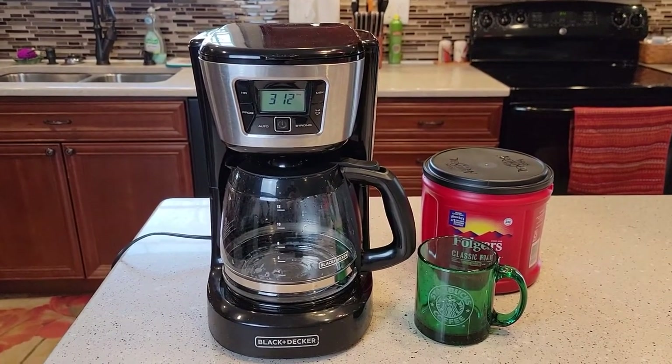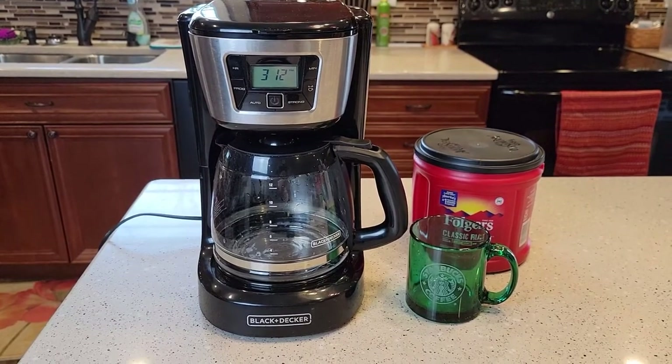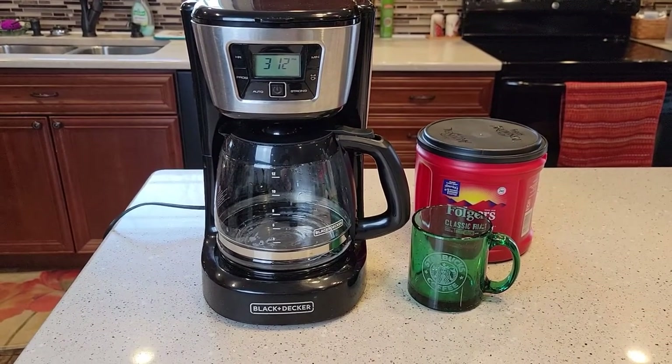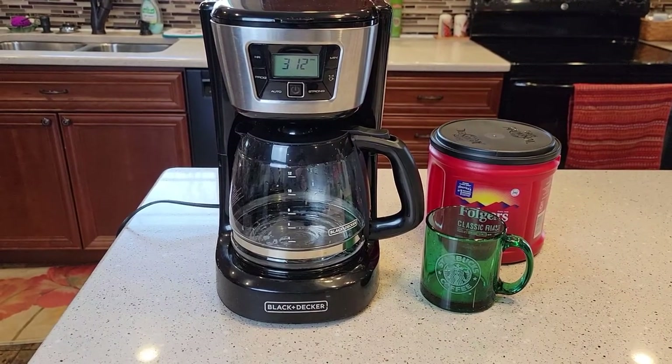Hello everyone, this is Just a Dad. Today I'm going to do a detailed review on this Black & Decker 12-cup programmable coffee maker. It's model number CM2030B.